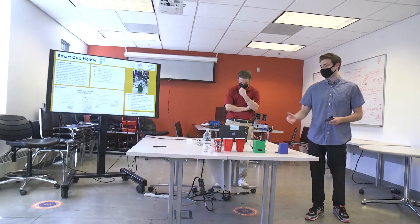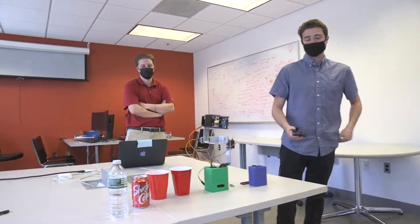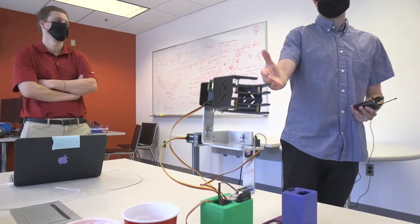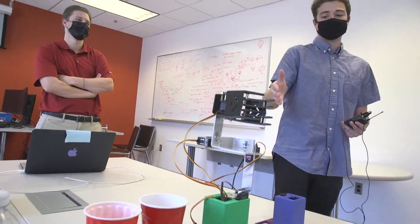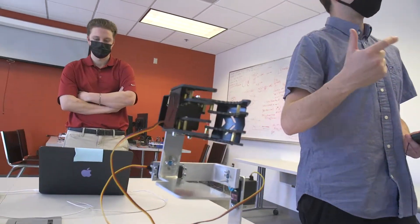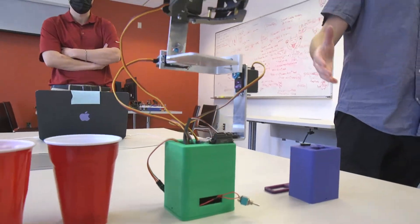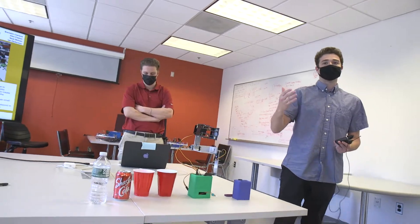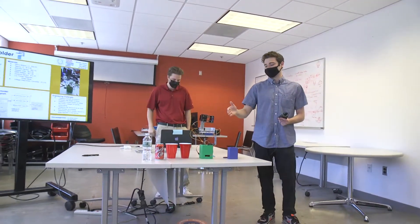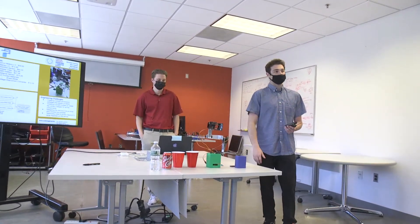This is what we have so far. To start, it's just a self-leveling cup holder. We also incorporated a latching mechanism using a distance sensor. We're using a BNO-055 to measure the yaw, pitch, and roll that the device is experiencing. The idea was to have it on a boat or a car or something with a frequently changing surface level, so it's able to correct itself, keep the drink level, and prevent spilling.